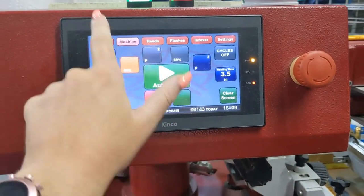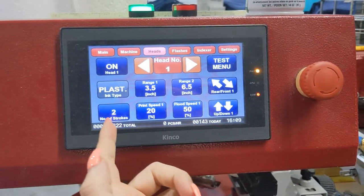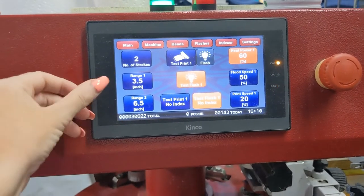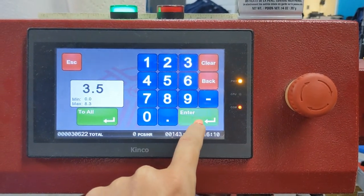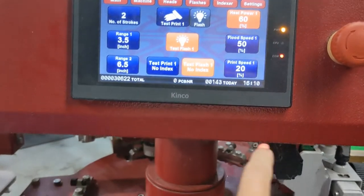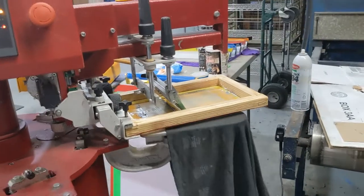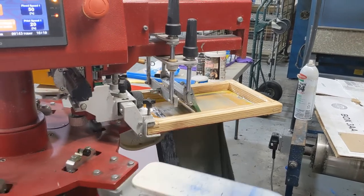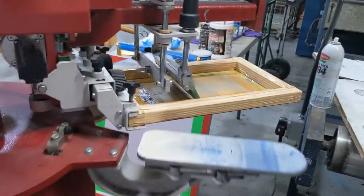You go into machines, then into your heads. You have your test menu here. Make sure your head is on and your number of strokes is set. Click test menu. Once you're in the test menu you can double check your ranges — I already reduced mine to 3.5. I bumped this up from 6.2 to 6.5 just to be safe. Go ahead and test print — it pretty much just goes around and does not run the flash. Look at how close that Cool Gray 11 is to the Cool Gray 6 squeegee.